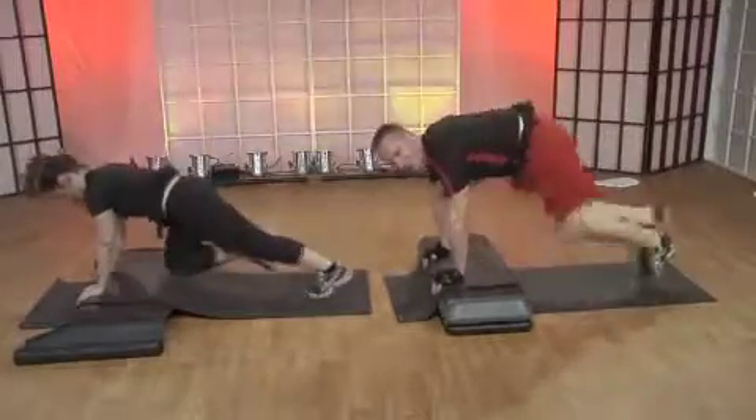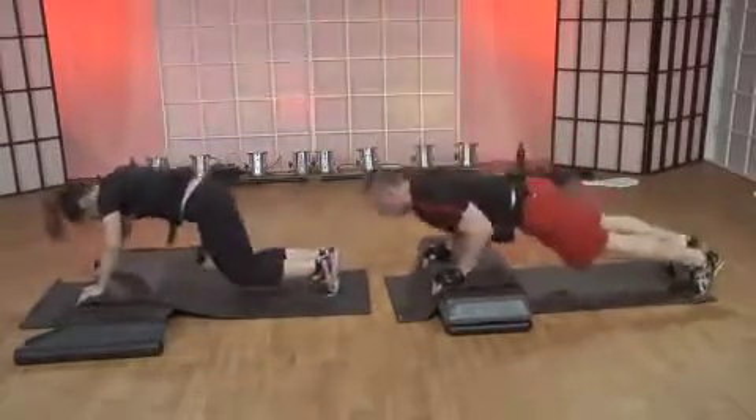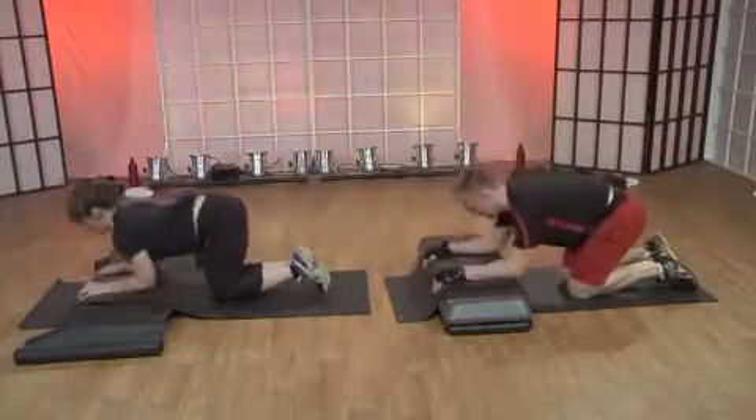Almost there. One more time. Hammer them out. Single tricep push-up. Choices, you got it. All good.